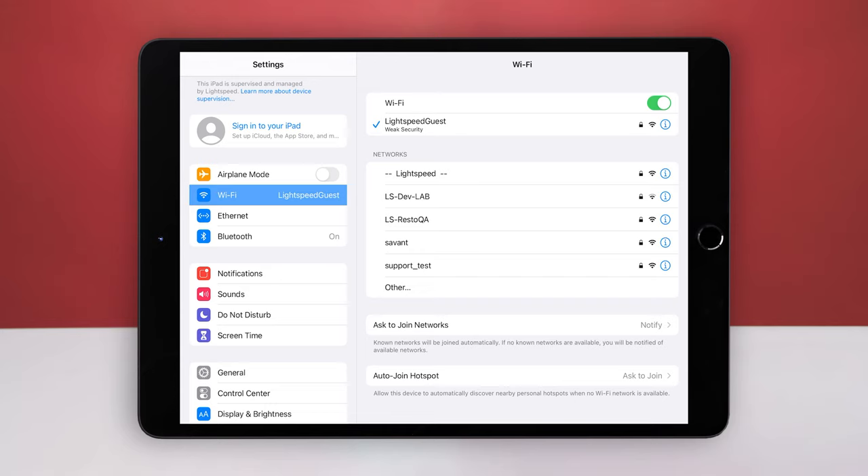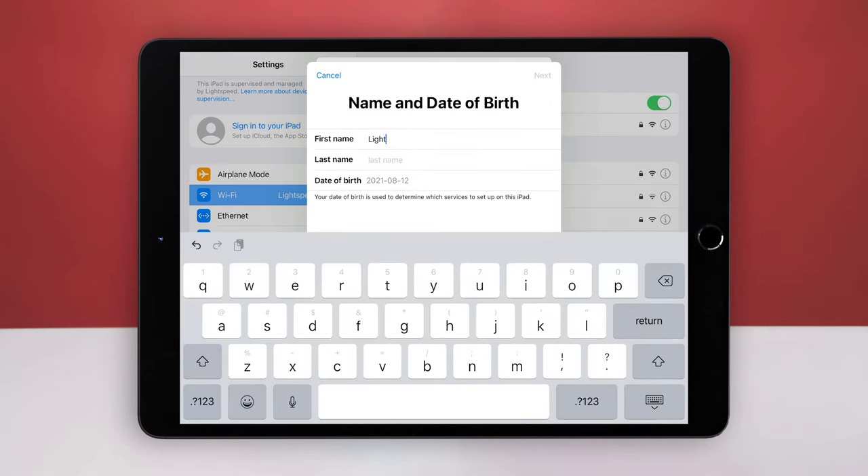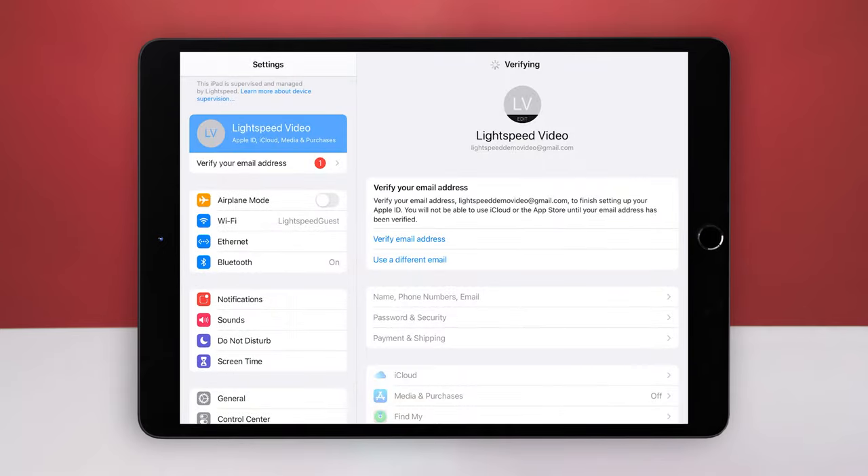You'll also see the signal strength of your network at the top of the screen. You'll need to sign into your iPad using your Apple ID. Tap Sign In to your iPad. Enter your Apple ID credentials, or tap Don't Have an Apple ID and follow the on-screen instructions to create one. Once you've successfully signed in, you will see your Apple ID details under Settings.